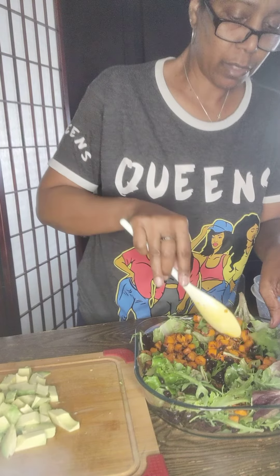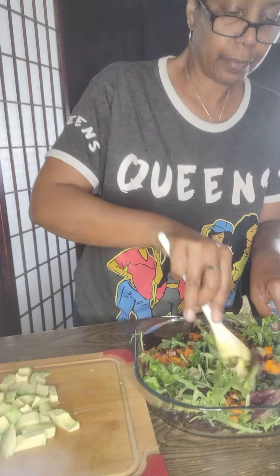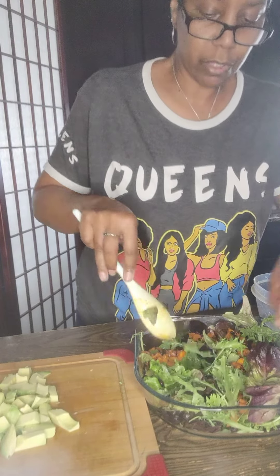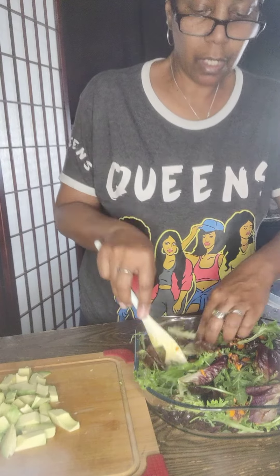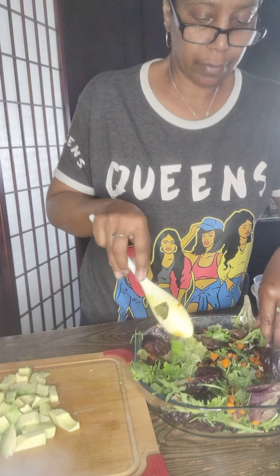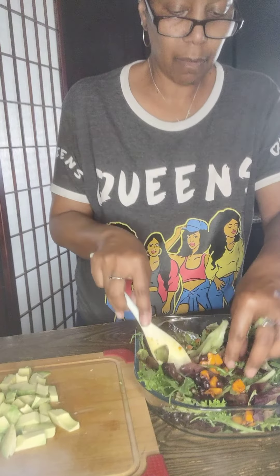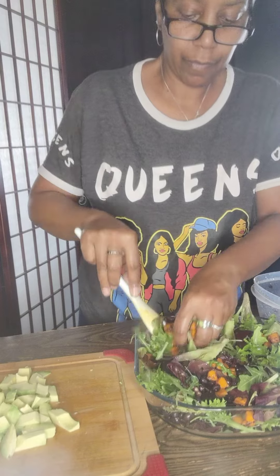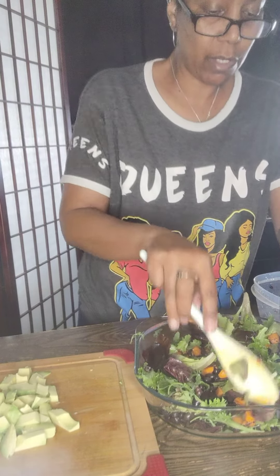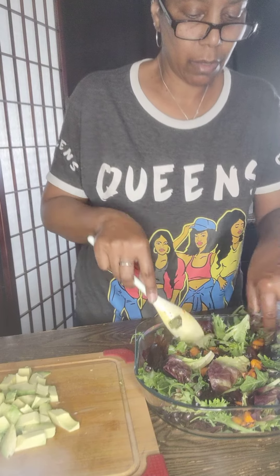Sweet potato goes in, mix it up — the salad looks awesome, the colors and everything are beautiful. We're going to bring some of that up to the top, nice warm sweet potatoes, very good.